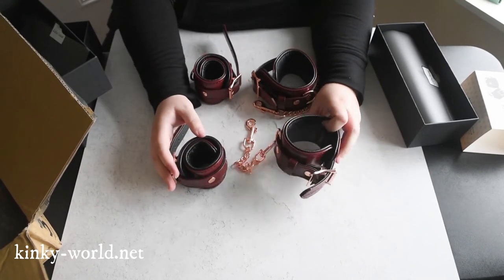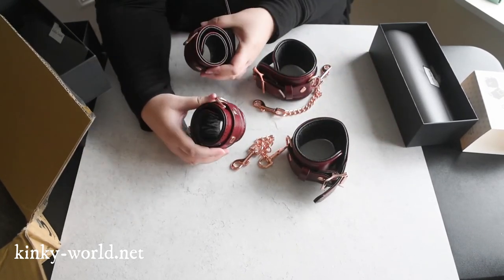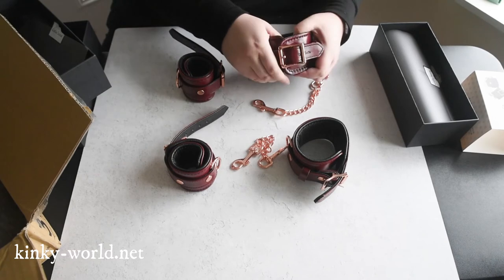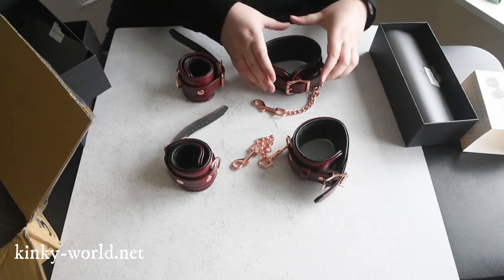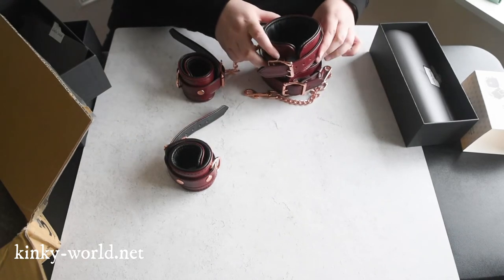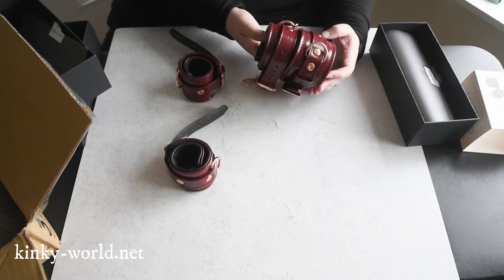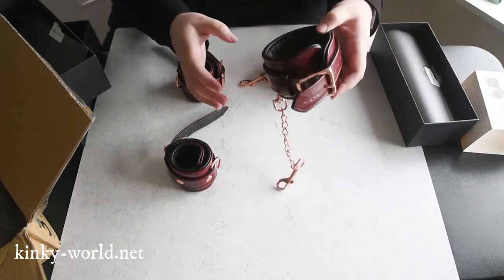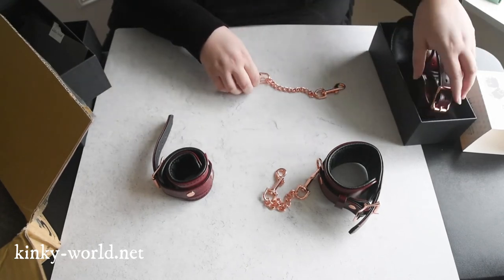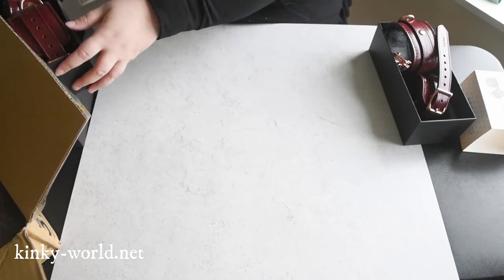So we have wrist to ankle, wrist to ankle for comparison. Relatively similar, honestly. I can definitely tell the difference at the widest points, ankle-wise versus wrist-wise. This fits inside a little bit better — it's definitely a little bit of a difference, but it's not a huge difference. Anyway, they're gorgeous, I absolutely love them. Let me keep them separate so I can box these appropriately for review purposes.